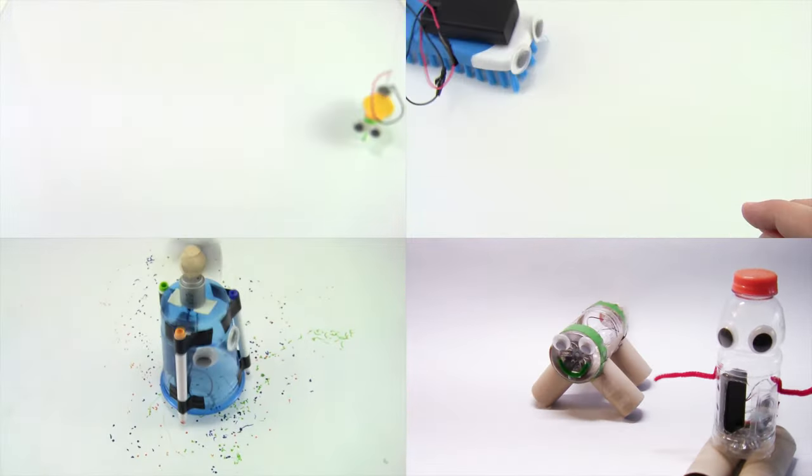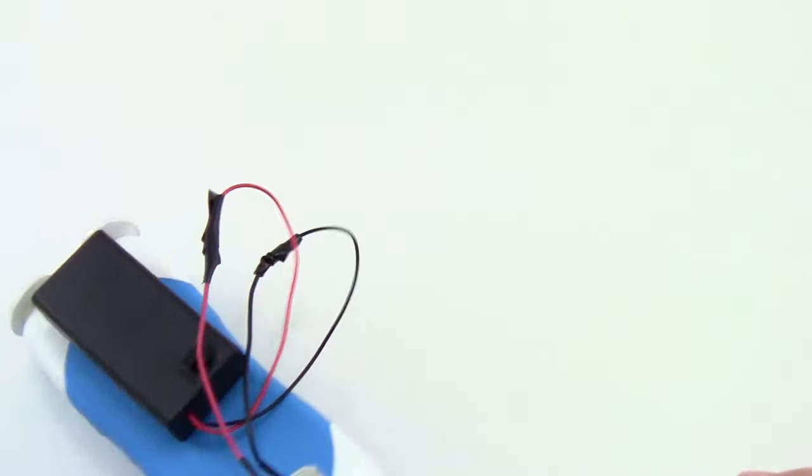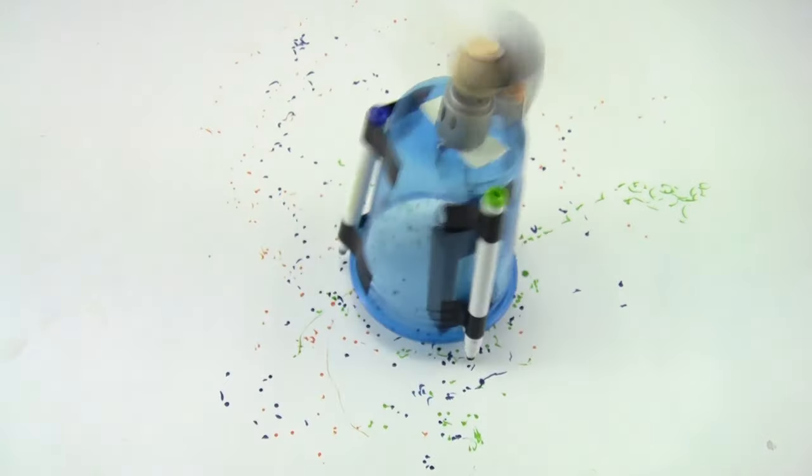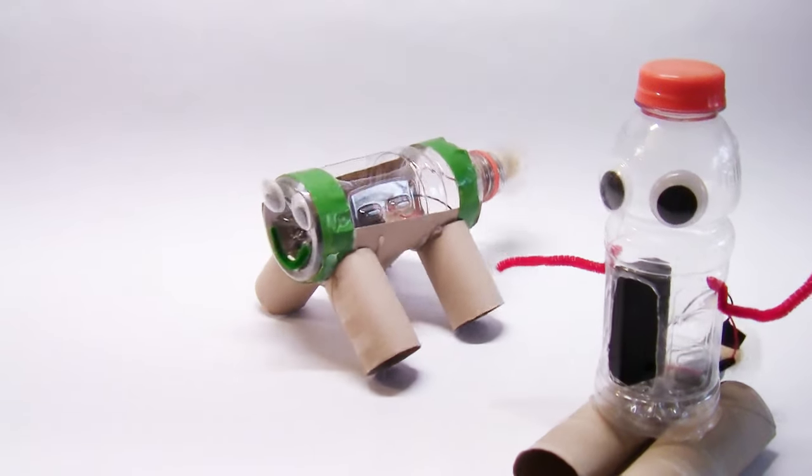The Science Buddies Bristlebot Kit lets you build four different robots from household items: a tiny bristlebot on the head of a toothbrush, its big cousin the brushbot, an artbot that creates art as it moves, and a junkbot made from recycled materials.